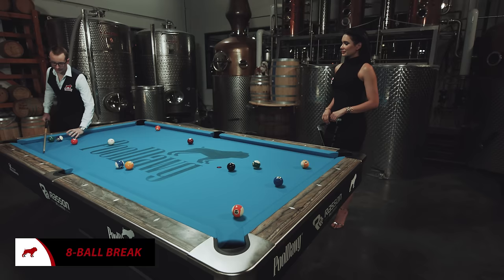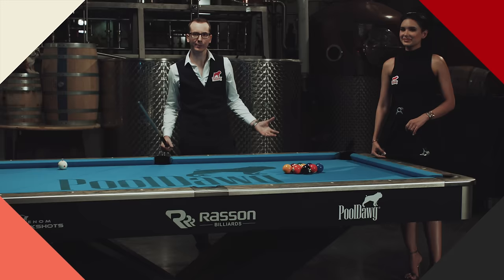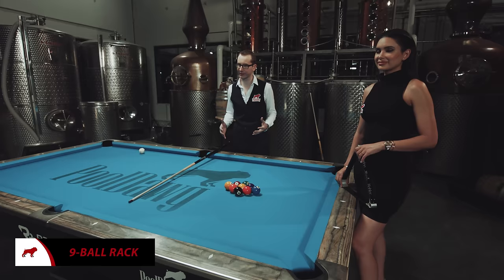Now that we've gone over eight-ball, which is probably the most popular game of pool, we're going to try to go over nine-ball. Nine-ball is pretty much the second most popular game of pool right now — it's really got some momentum from TV in the last few years. It's a little bit of a different game; it's a more attacking game, a little more complex. If you're a seasoned player, it's a great game for you to play.